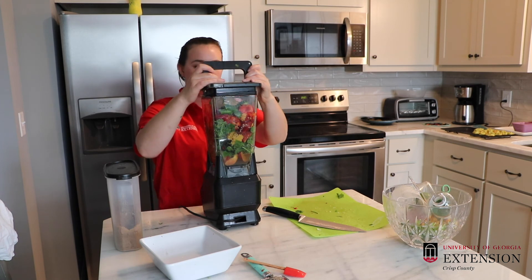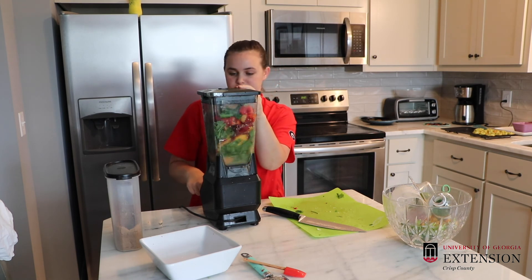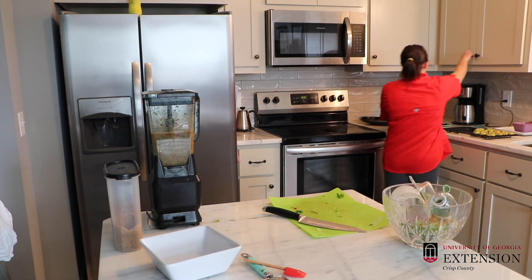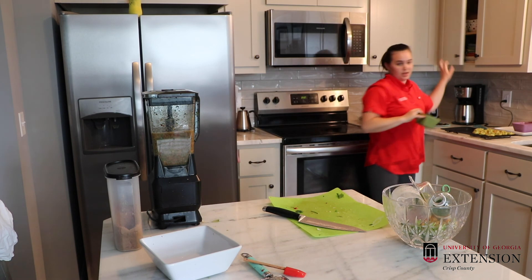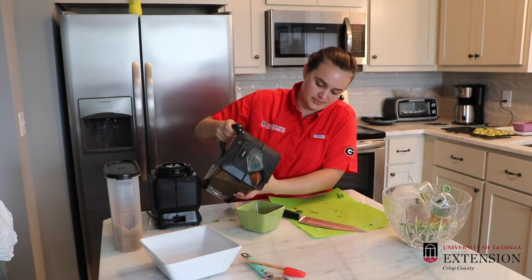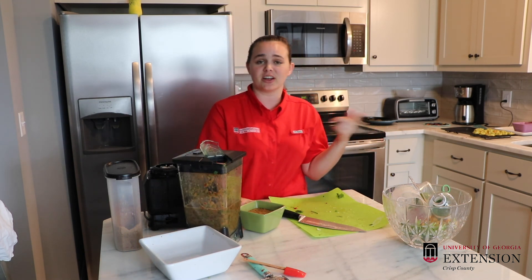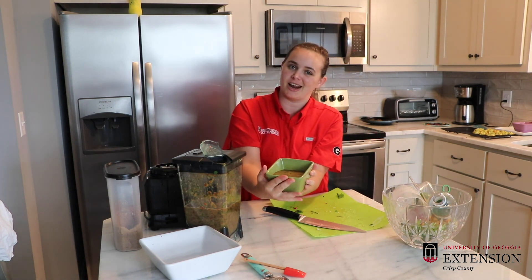We're going to put our lid on the blender, push power, and let's pulse it. And guess what, guys — we've got our peach salsa! You can serve it over chicken, serve it on fish, serve it on anything you want, serve it with chips and salsa, or on those tacos you're going to have on Tuesday. So there is our peach salsa. Thanks for joining me with Made at Home. We'll see you next time.